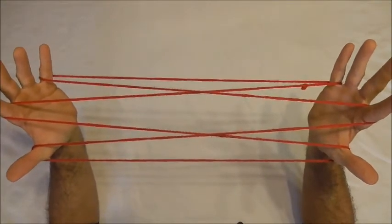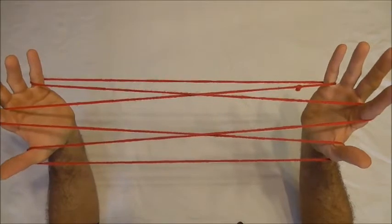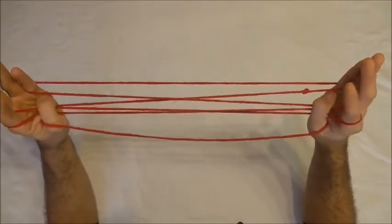Now with my thumbs I want to go over the pointer finger strings into the little finger loops from below and collect the near little finger string.